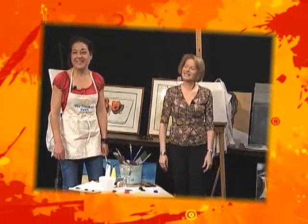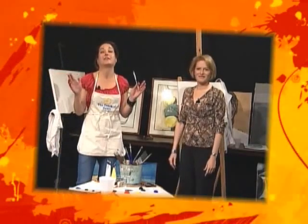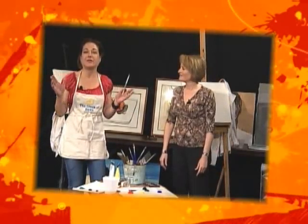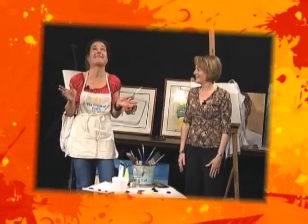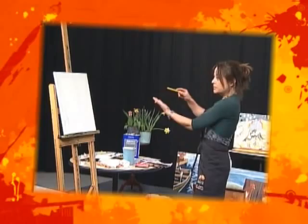Hi, welcome to the Crack of Dawn. Thank you so much for tuning in once again. I'm so happy that I've got a crowd of people that really like to tune in, because I'm sick of all these other shows. I love teaching you how to paint, I love it.